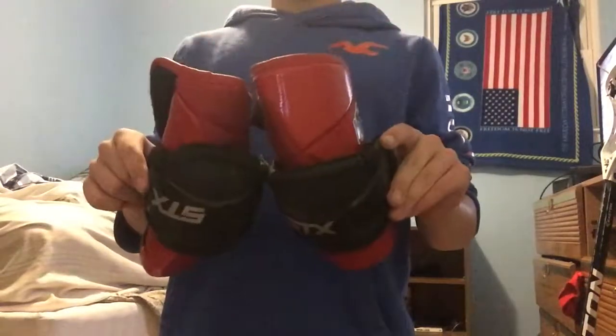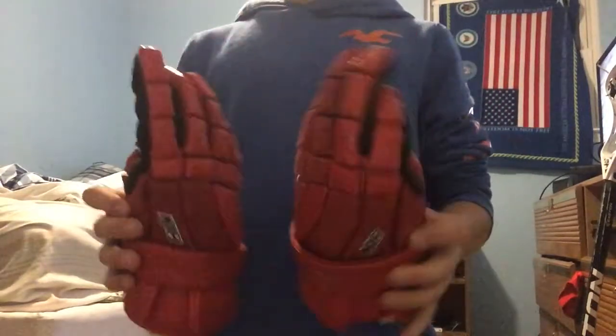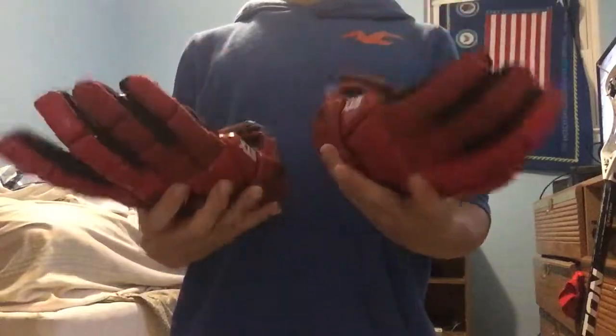My gloves are the same red K18s. They're really good. I took the string out of them so I have more mobility in my wrist.